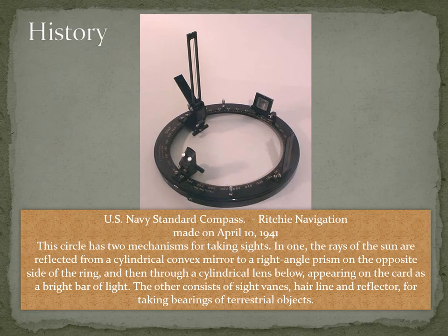This method is specially used to take the bearing of the sun. To take the bearings of ships, stars, or land objects, the other method uses sight veins, a hairline, and a reflector. This is used to take the bearings of terrestrial objects — we line up the terrestrial object with the hairline and then read the bearing through the sight veins.